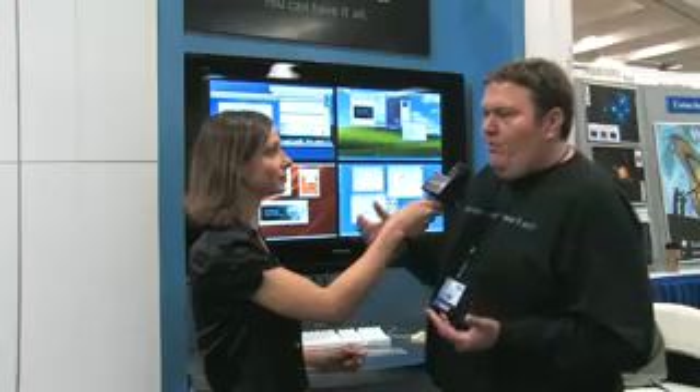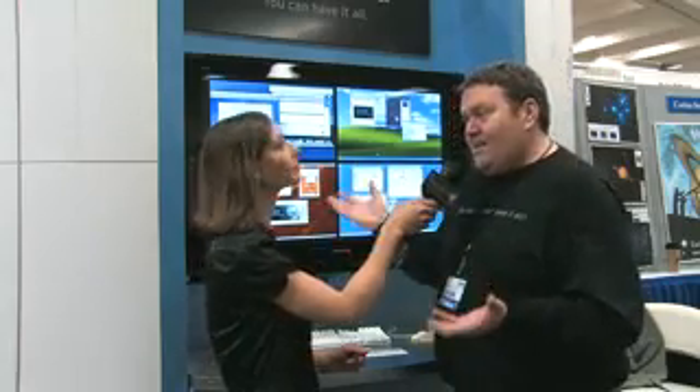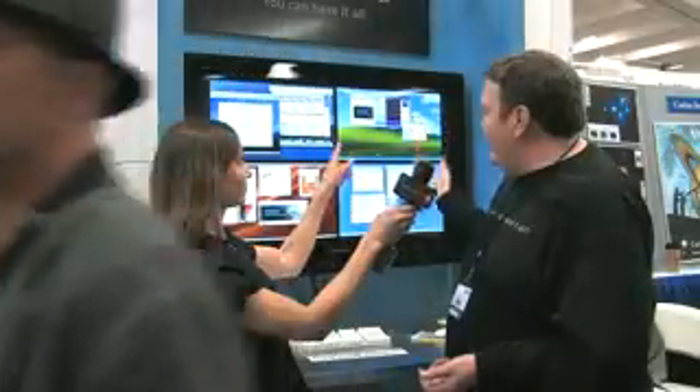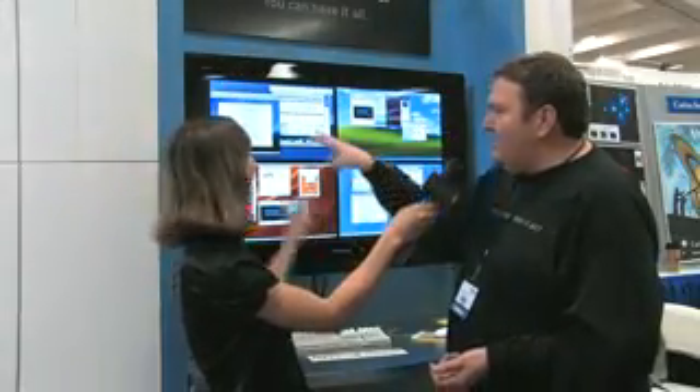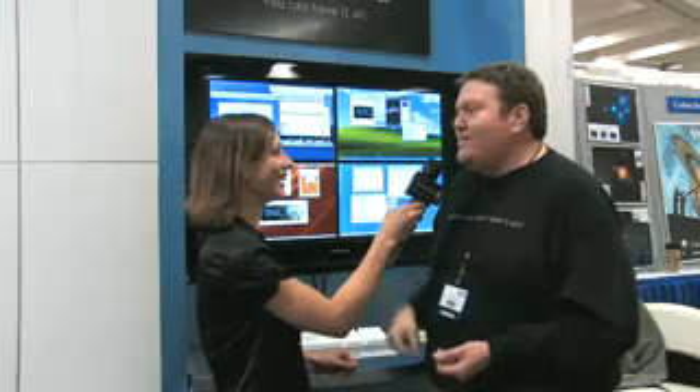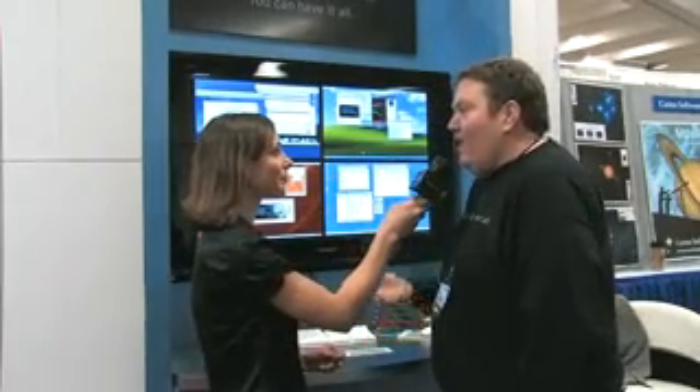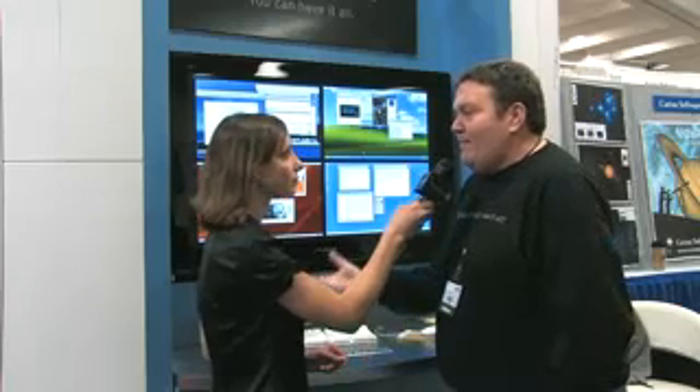I'm here with Pat at the VMware booth. A lot of our audience knows VMware, but some don't. We're showing you can run multiple operating systems on your Mac at the same time — Ubuntu Linux, Windows XP, Windows Server 2000, and two copies of Mac OS X Server, all simultaneously. It's really exciting to let people run whatever operating system or application they care about.